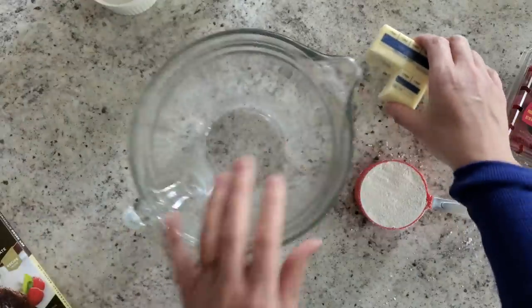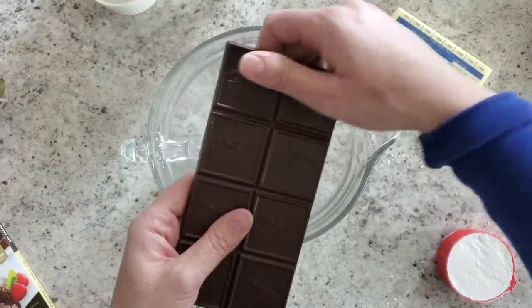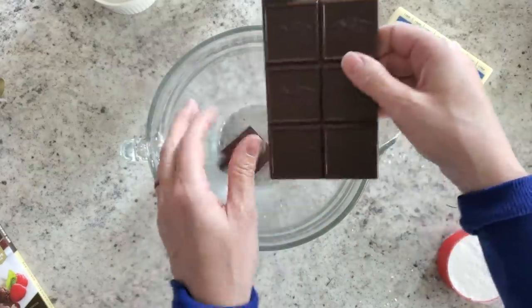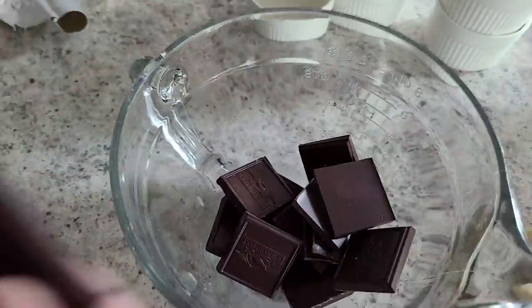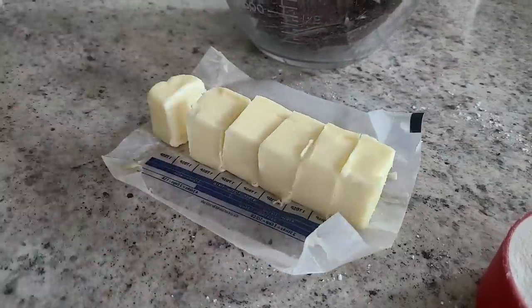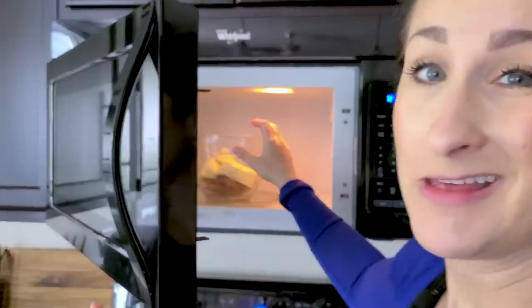Get a microwave-safe bowl, open up your chocolate, break it up, then dice your butter and throw it in the bowl. Microwave in 30-second increments for about 90 seconds total, stirring after each interval, until melted and smooth.